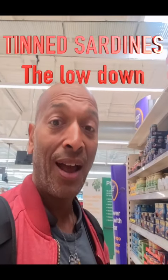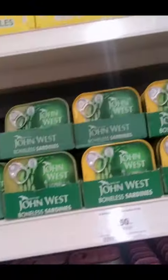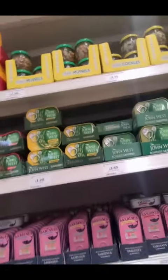I'm biohacker health coach Joe Baines and I'm in the sardine section — all the tin sardines. I had a look at all of them and you want to stay away from the ones in any kind of oil, like sunflower oil. There are some in tomato sauce — stay away from that too. There are also pilchards or sardines that are boneless and skinless, but you want the bones and the skin, so avoid those as well.